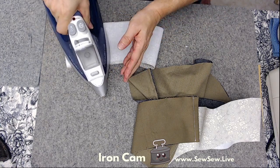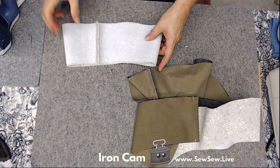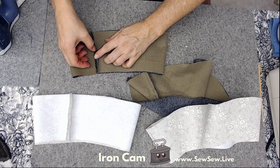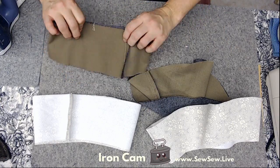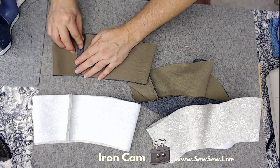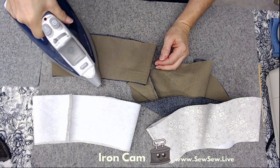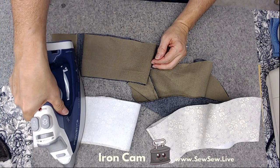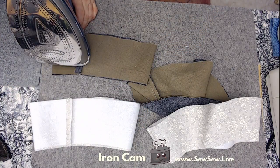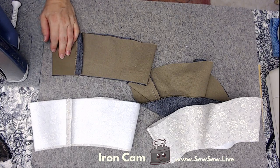I just heated up my iron. Let's see if it's still warm — oh, it's not. My other hat I picked a stretch denim only because it was the only lightweight canvas I had on hand. I think it'll be fiddly. Ironing on interfacing — when the interfacing touches the iron, that kind of sets my teeth on edge.